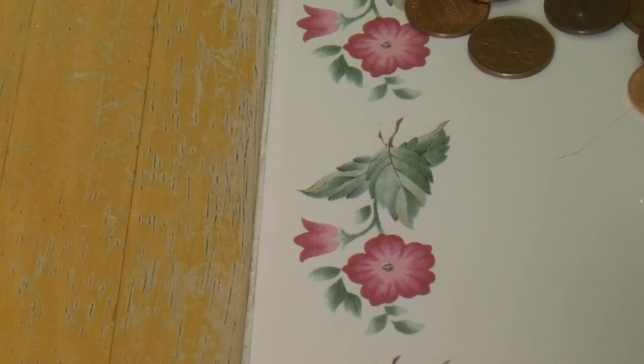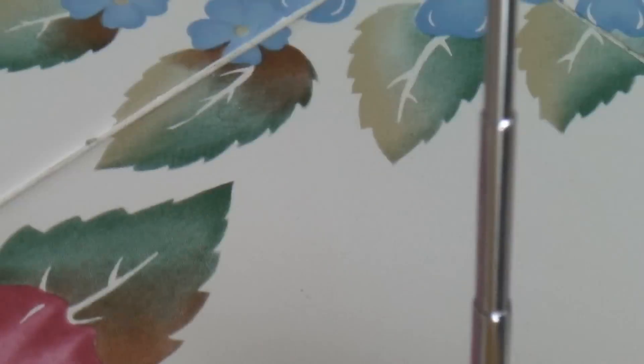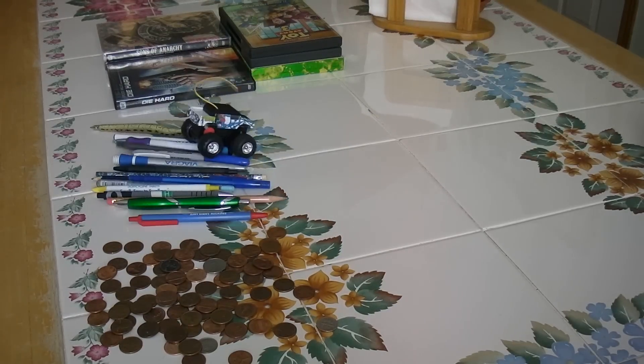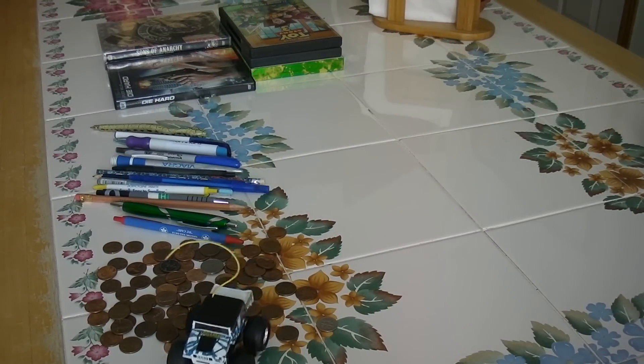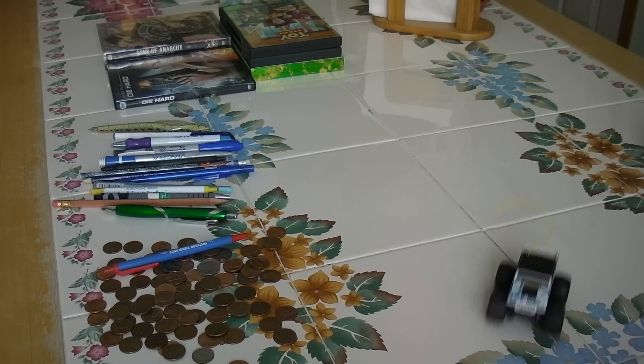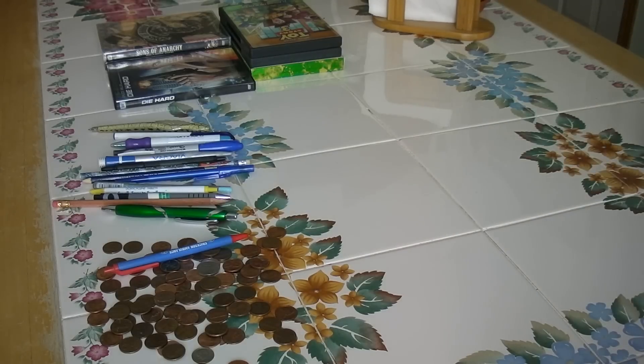And there you go. So let's give it another test run. Oops. Okay, where's the truck? There it is. The only thing that's a problem is that the wheel pops off.